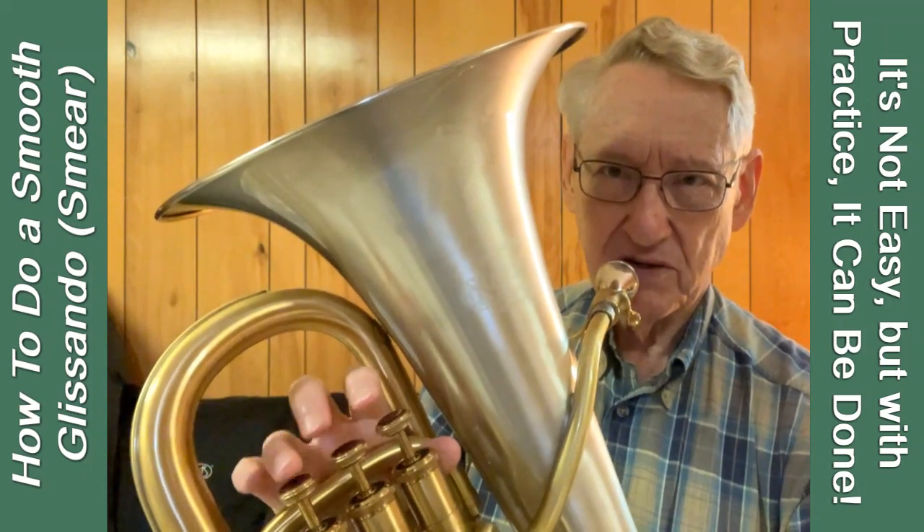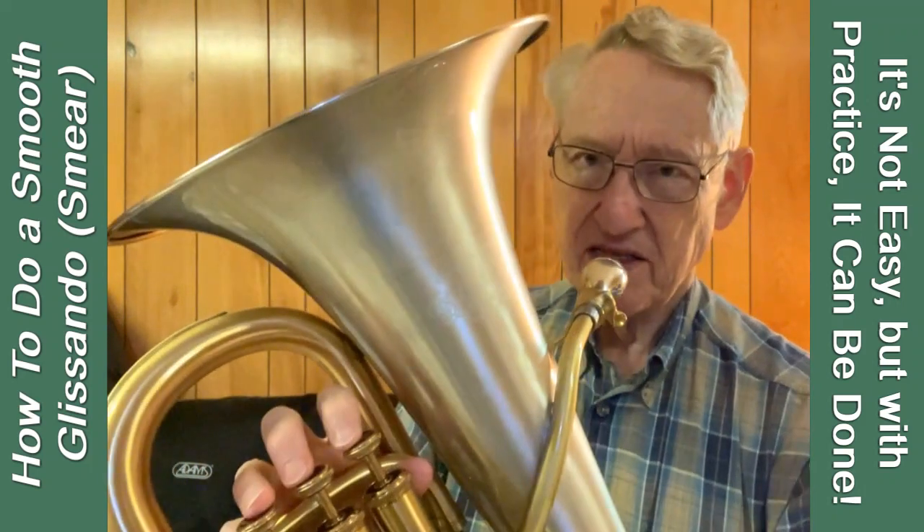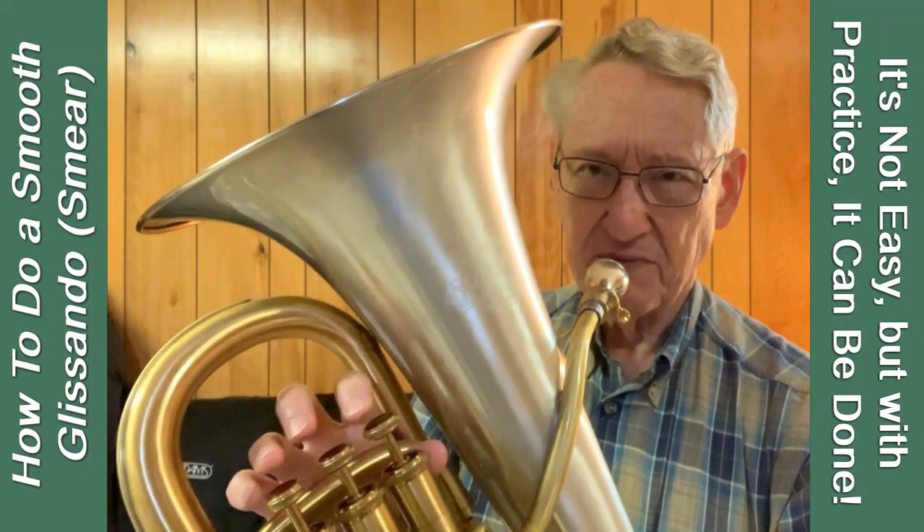Each valve has a different effect on the tone and on the intervals you can slide over easily. I find in that range, one or three seem to have the best effect.